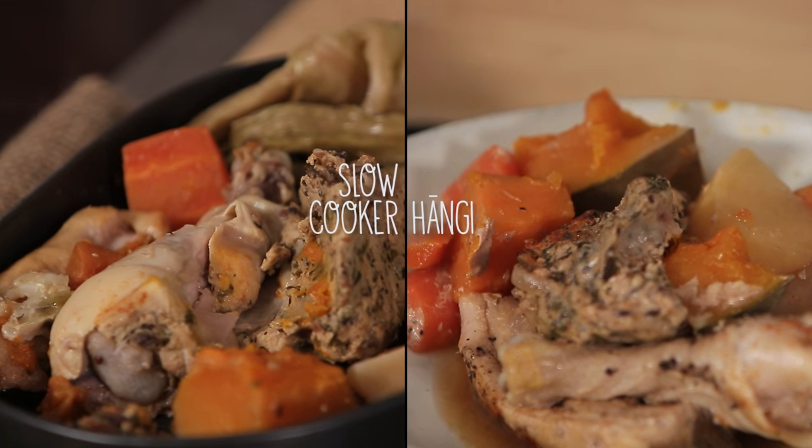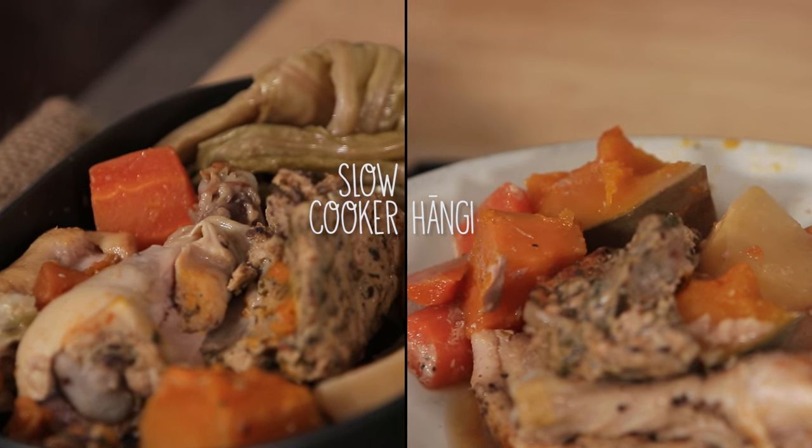Kia ora e hoa, anonei he haupuangi. You're just like a very lovely breeze that's breezed into my kitchen. I see what you did there. Yes, and I believe you have a special treat. So this is a hangi but in the slow cooker kei te kainga.